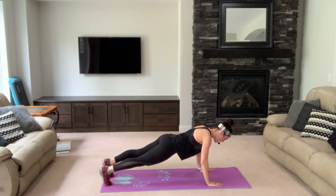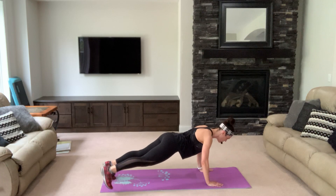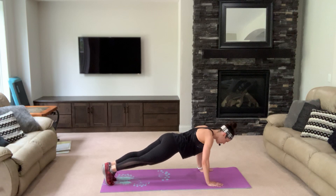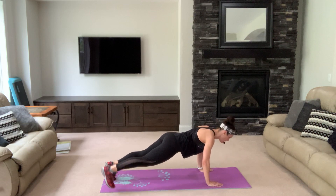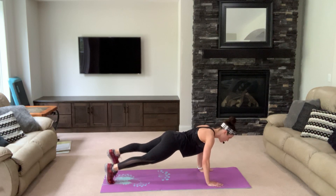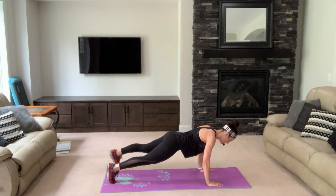One foot to the side, other side — pull your belly in, keep it strong. Breathe, now go faster. Belly in, get tighter — let's go. Four, three, two.